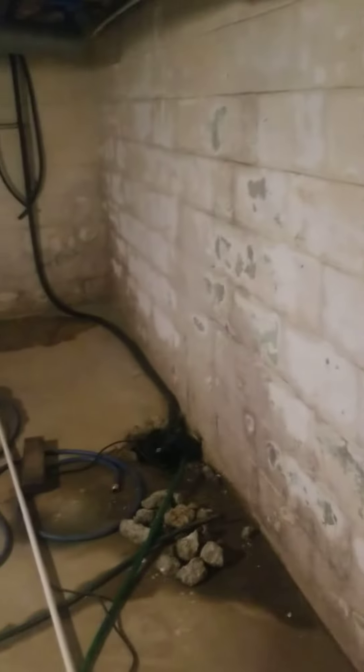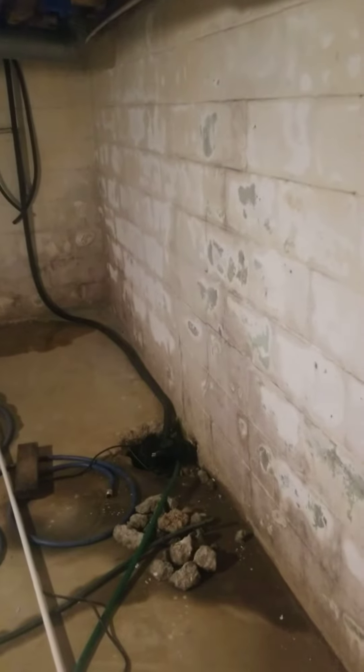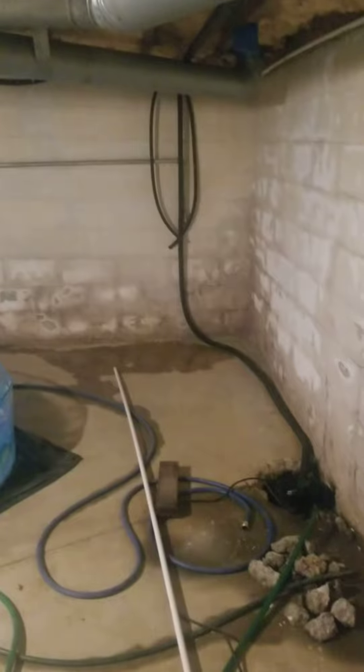I'm going to build stands as I go, not knowing what size tanks I can really go with. I think about 275s and 255s, but I'm not really sure yet. That's about it.